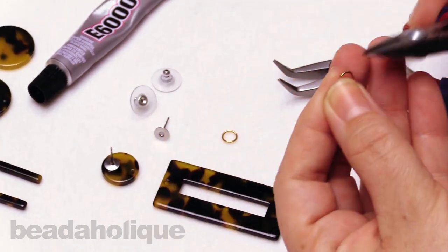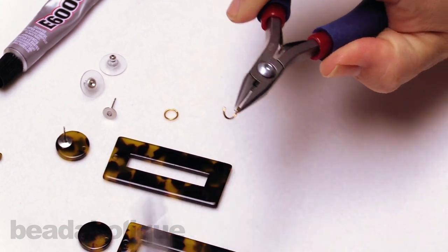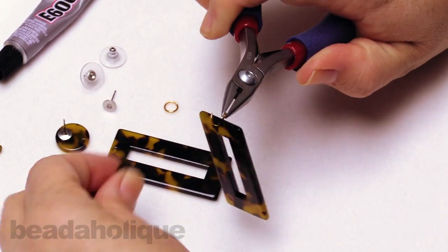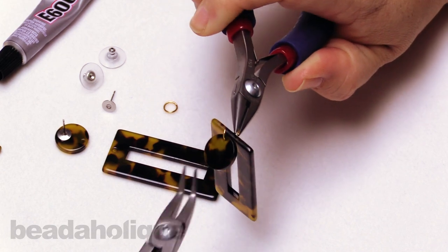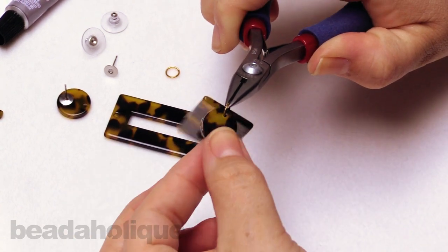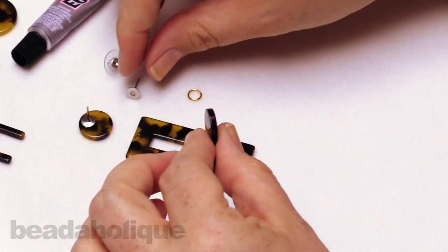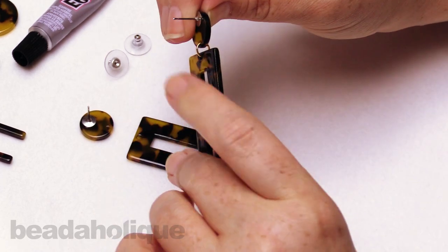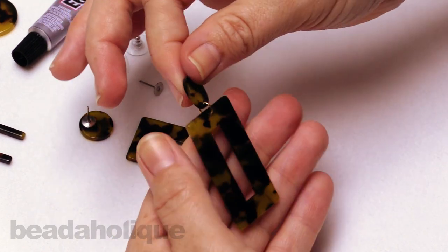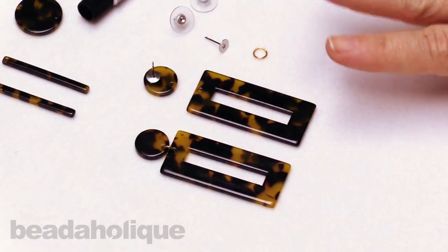Take one of your jump rings, find that seam, and gently twist it open. Slip on the rectangle through the little hole at the top of your earring, then gently twist to close it. That is the style that we have — that's how it's going to look and how it's going to hang. You can also do this step first to see where it's going to lay on your ear and then determine where you want that post to be.